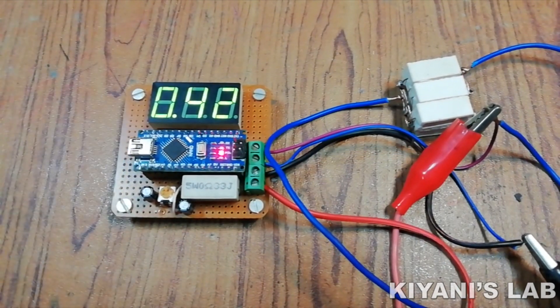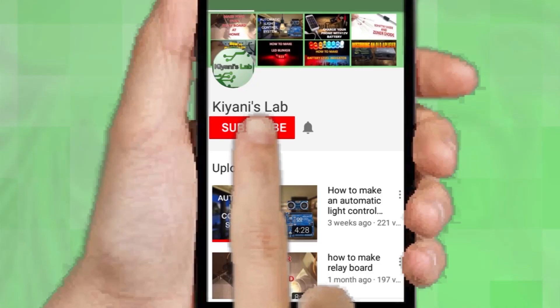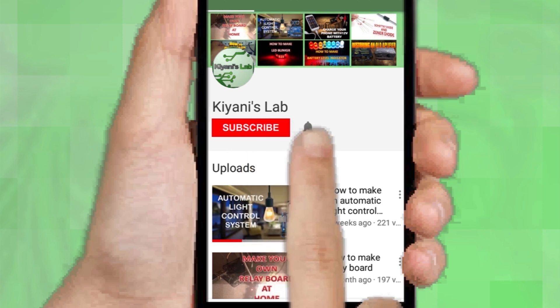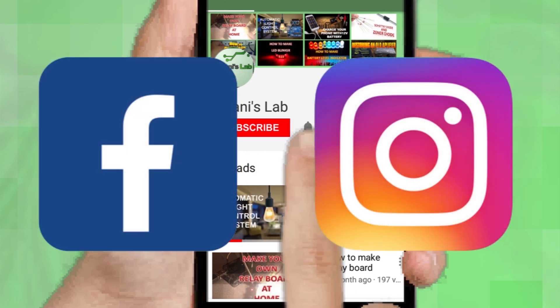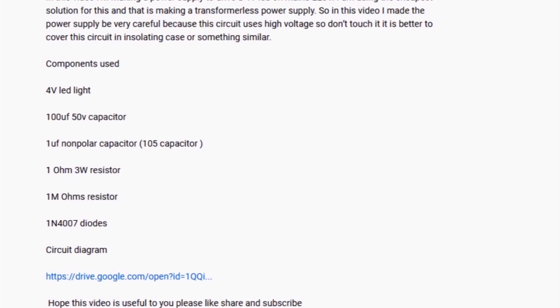Hi friends, in this video I'm gonna make an ammeter using Arduino — we can measure current of a circuit with this ammeter. Without further ado, let's start. If you are not subscribed to my channel then do subscribe and don't forget to press the bell icon so you can get notified about my new videos. Follow me on Facebook and Instagram. I have a second channel, CannyTech — do check it out as well. All the links are in the description.